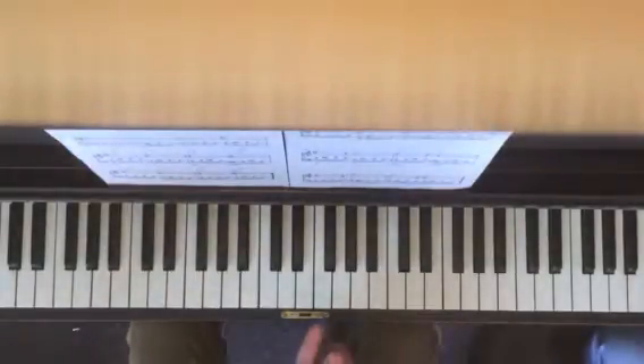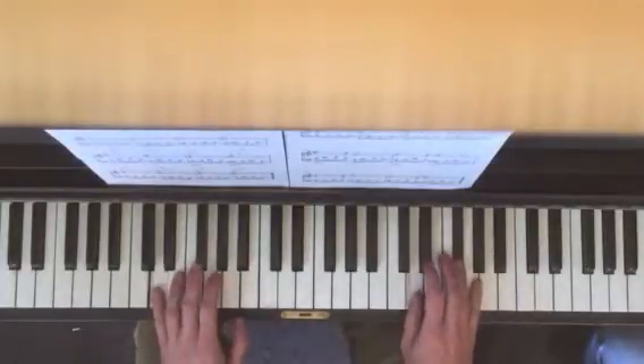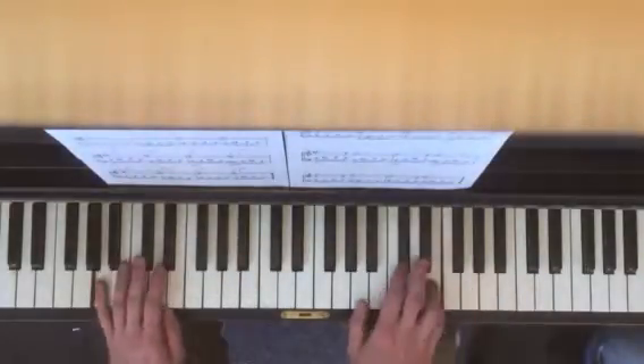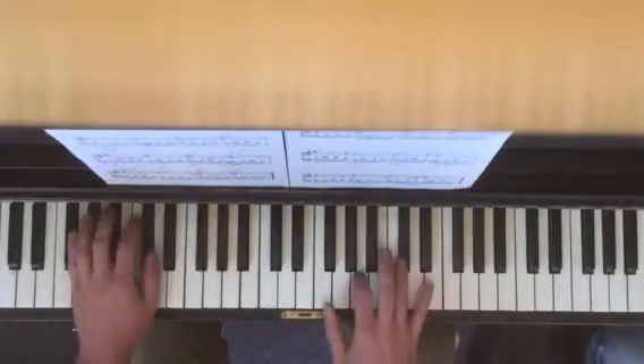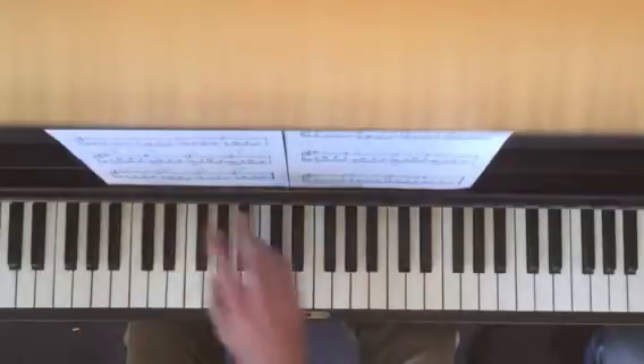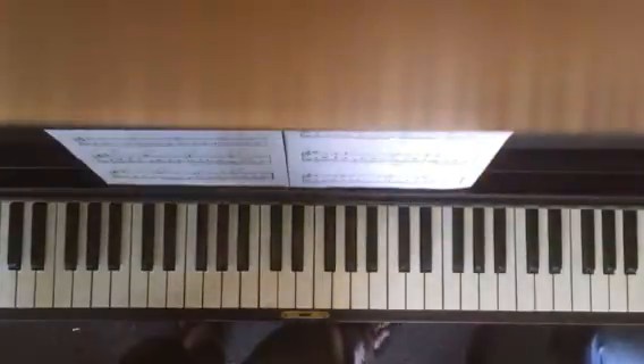Simple but very nice, right? And then guess what — you could also do that here when you get to the harmony. That's the second half of the first page: same notes, different rhythm.